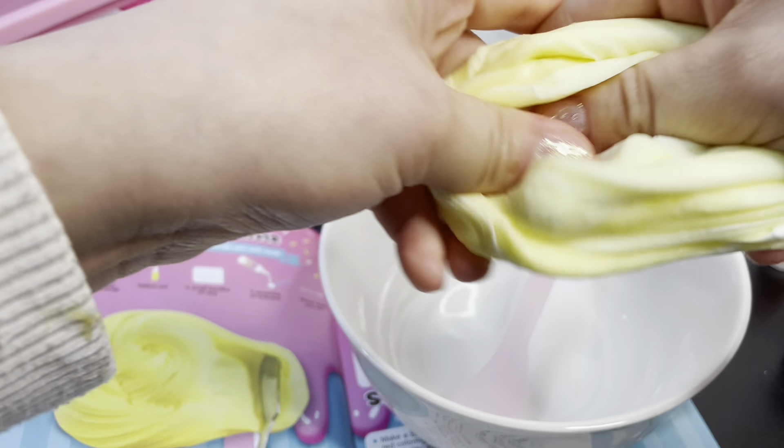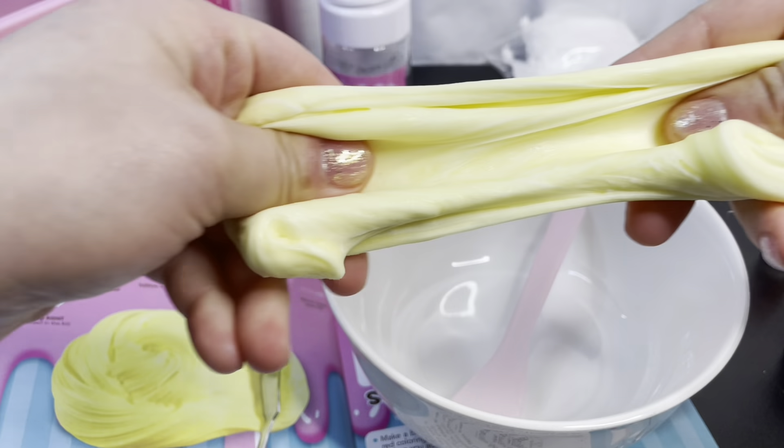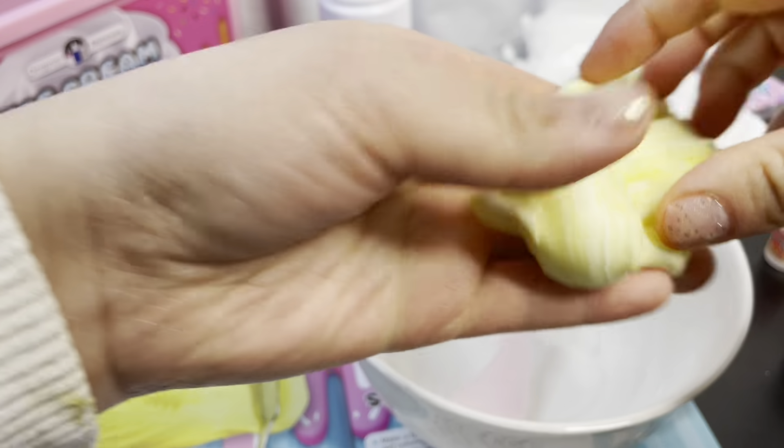How does it feel? Super wet and fluffy — you can feel the texture inside. You can see how it's a little lumpy and there are still some clumps in there. Give it a good knead and we'll come back when it's all done.